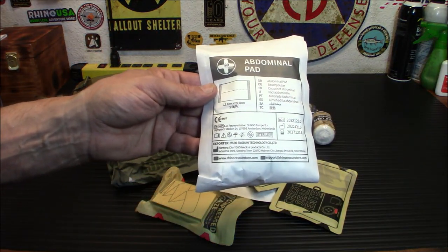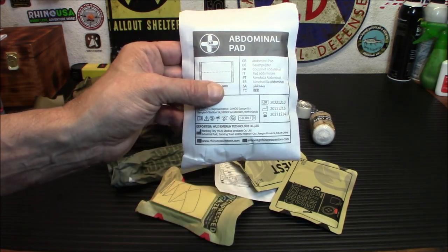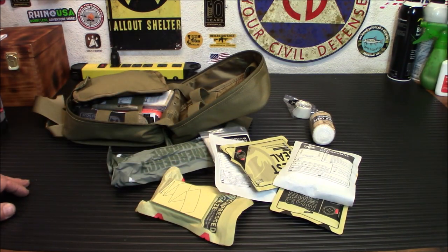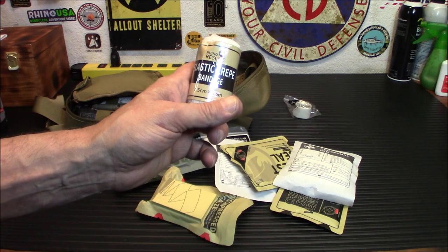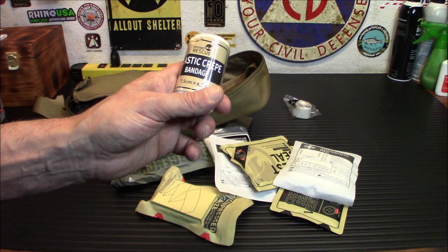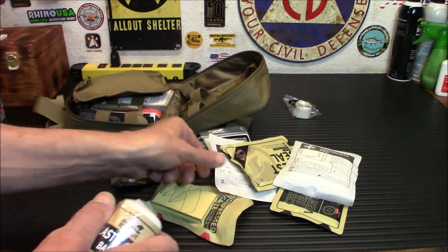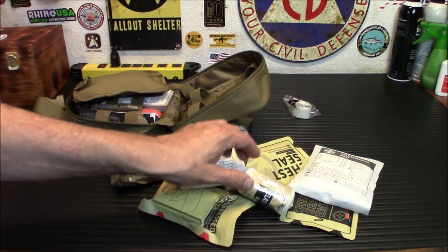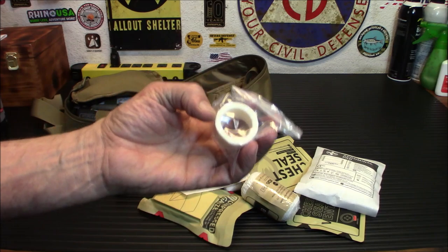Abdominal pads — these are handy. I can't tell you how many of these I went through when I was in the hospital after surgery. Also an elastic crepe bandage — these are almost like a sticky bandage, they're crepe so they stick together and hold bandages in place. And of course, if that isn't sticking enough for you, there's tape. That covers that side.